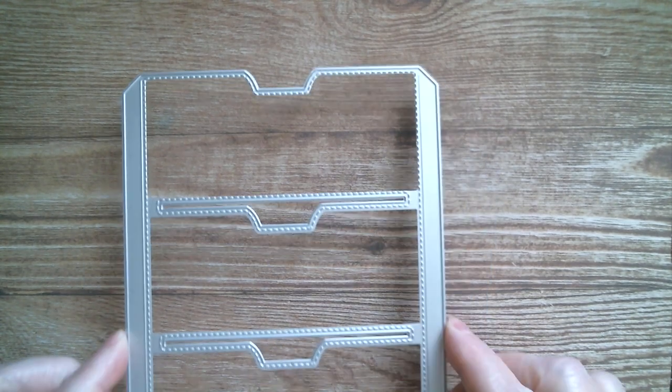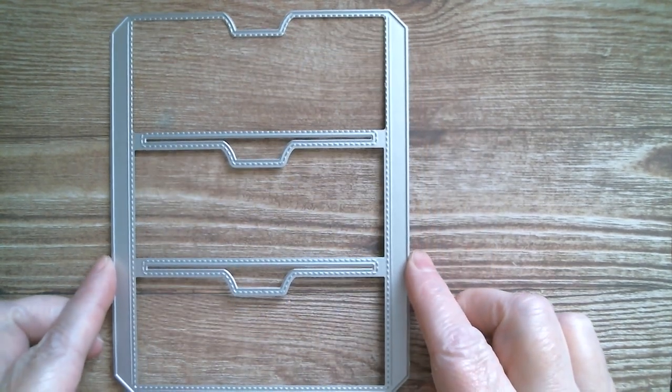Good morning everyone and welcome back to Craft Eccentricity. I hope everyone's going to have an awesome day today. It's KS Craft once again and it's the Planner Pocket.